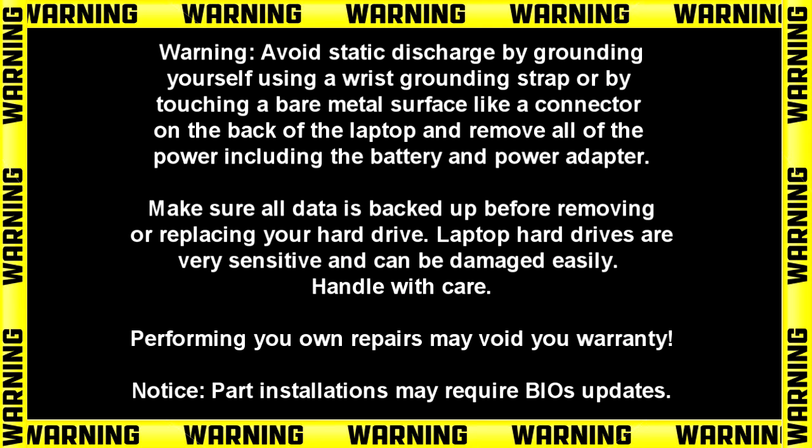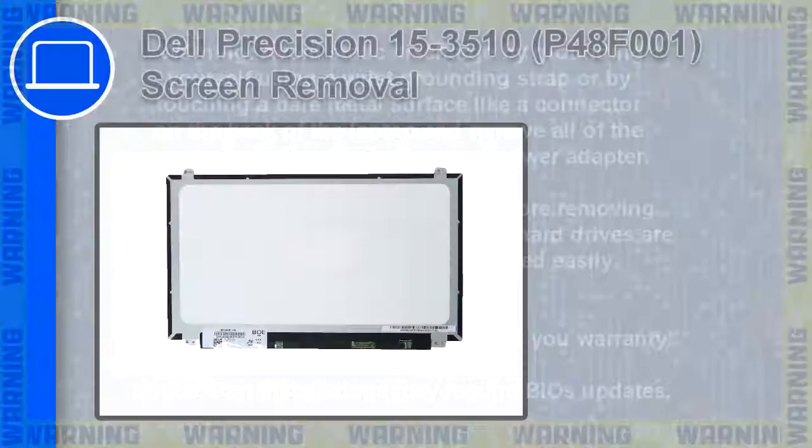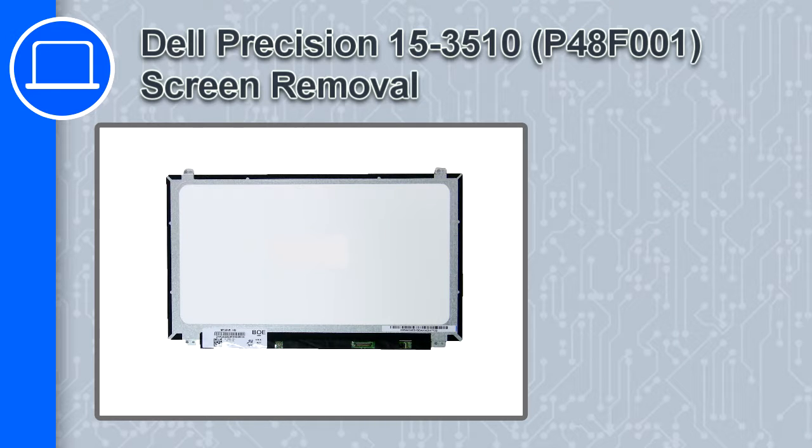Hey, how's it going? This is Ricardo, and in this video I'll show you how to remove the screen on a Dell Precision 15 version 3510.